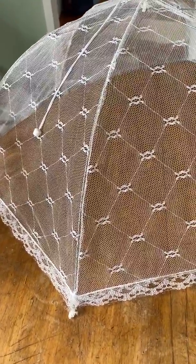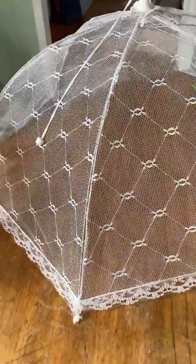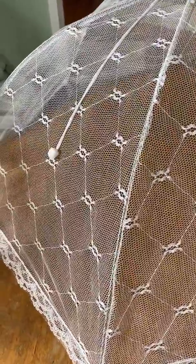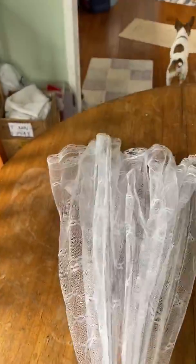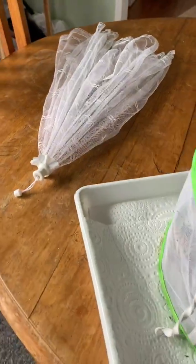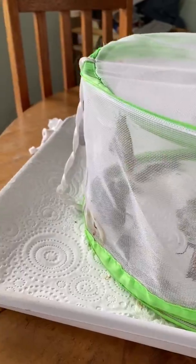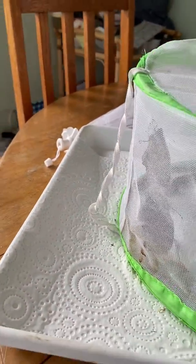These umbrella type pop-ups designed for food work well to raise monarchs that aren't hanging. This one I found in a two dollar shop — you find those ones in two dollar shops too.